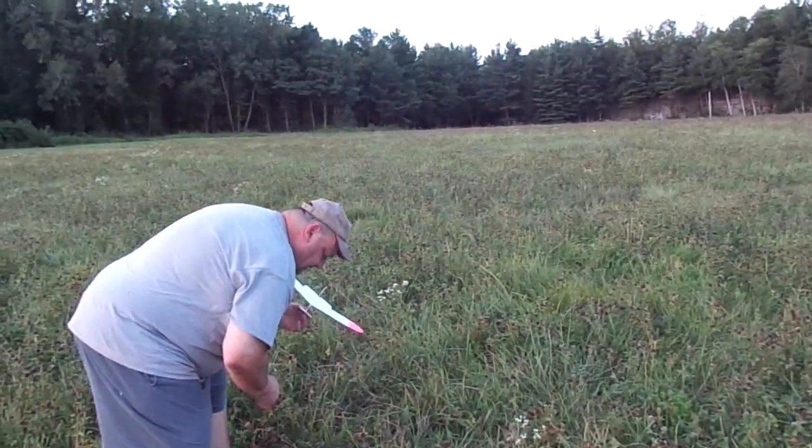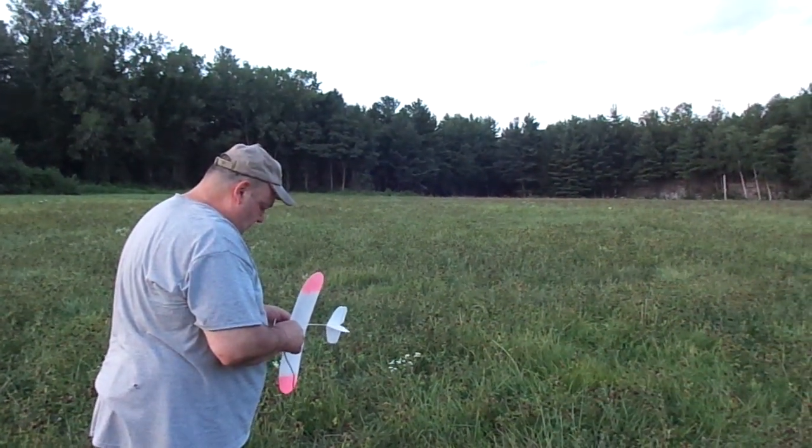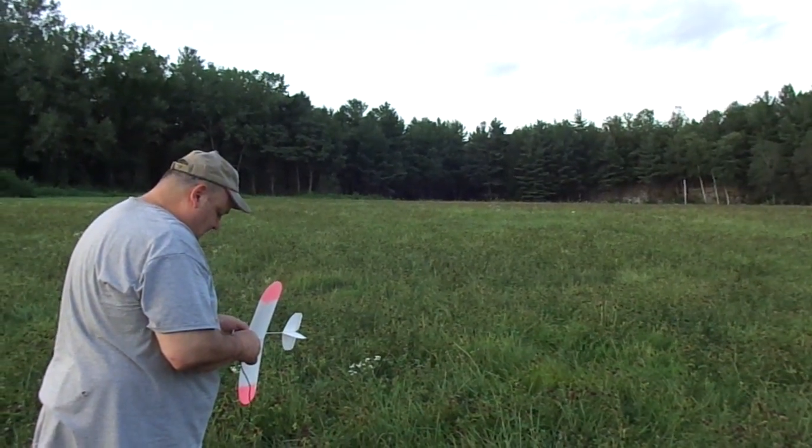I was just telling Richie this is the best air of the year. What an evening. We're putting these things up, these little floaty capacitor planes, and they're coming down a few steps away from where we put them up.